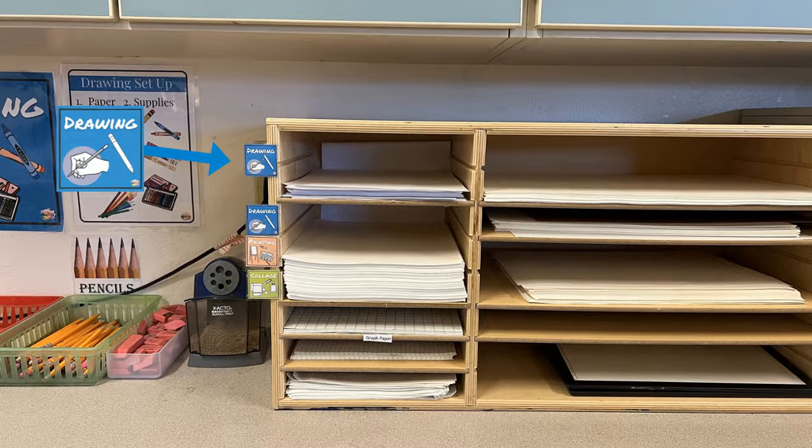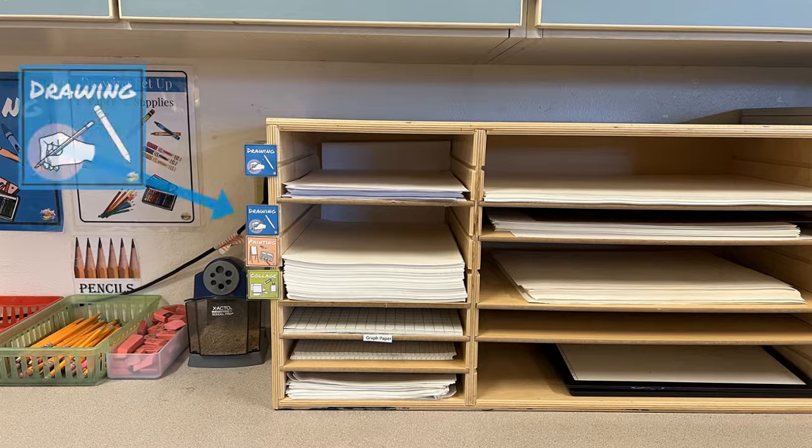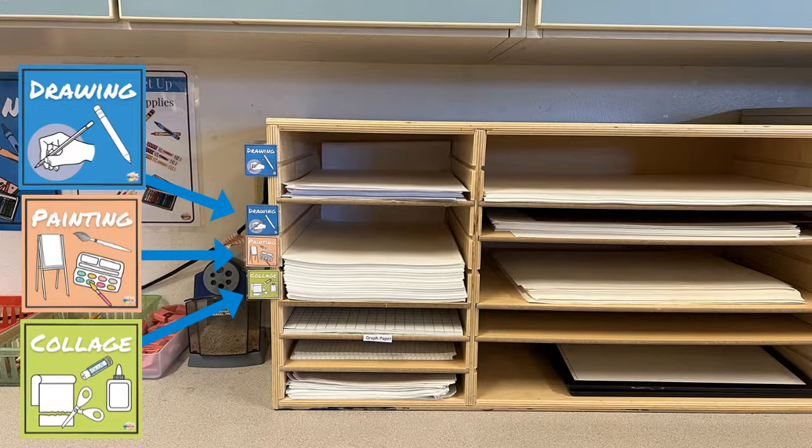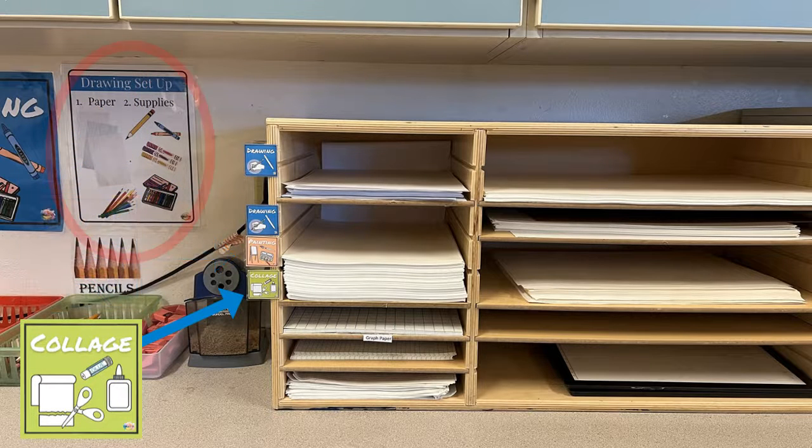Below it you're going to find your heavier stock paper, and that's going to be a nicer quality paper. You can also paint on this paper, you can also use collage on this paper, as well as use it as your drawing paper.